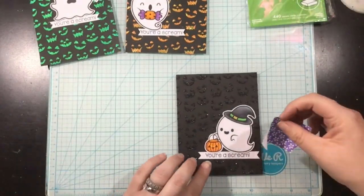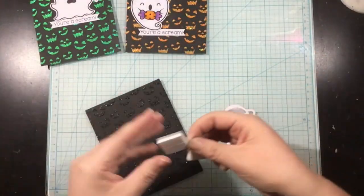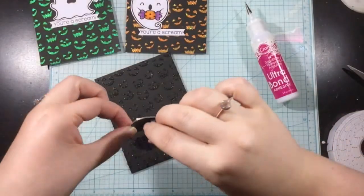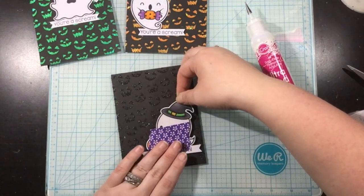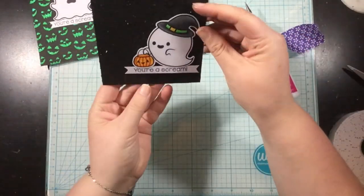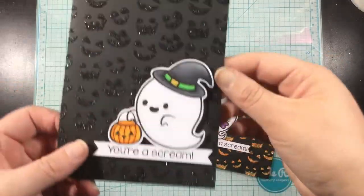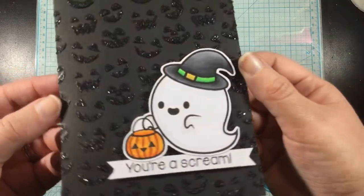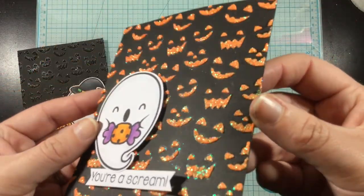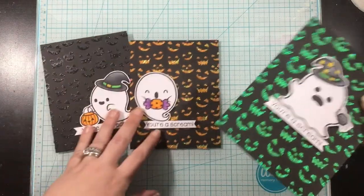I'm going to arrange these onto my card panels. Since my cards are simple, I wanted to use some dimension, so I'll be using iCraft 3D foam squares at the back of each of these little ghosty images. I like to arrange my images with my sentiment and pick them up all at once so that I can keep the placement the way I had it. I squeezed a little bit of iCraft Ultra Bond liquid adhesive onto those foam squares before adding them to my card, so I can wiggle those images around and get them perfectly placed. Let's show off all three of these quick and easy last minute Halloween cards: the black Glitz on the black cardstock, the Orange Glow, and the Screamin' Green.